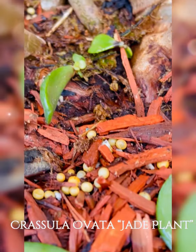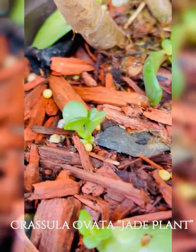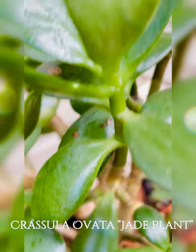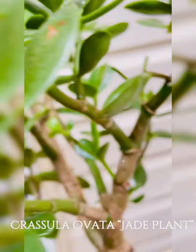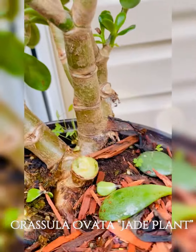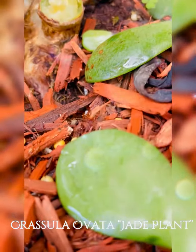The jade plant is an evergreen with thick branches. It has thick, shiny, smooth leaves that grow in opposing pairs along the branches. The leaves are a rich jade green, although some may appear to be more yellow-green. Some varieties may develop a red tint through the edges of leaves when exposed to high levels of sunlight.